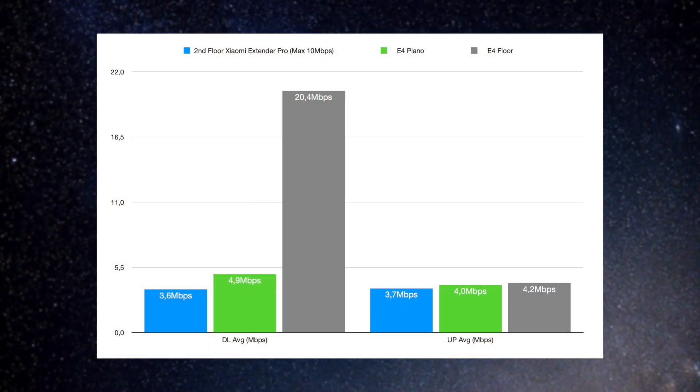Moving to the second floor, I've been using a Xiaomi Extender Pro. The problem is it can't connect to the first floor wi-fi, so it connects to the third floor wi-fi instead, which is limited to about 10 Mbps for some odd reason — probably a cabling issue. This isn't the most scientific testing, but I want to show a real improvement in my situation. The Xiaomi extender gave me a download speed of 3.6 Mbps and upload of 3.7 Mbps — the download is a far cry from my subscribed speed, and I hadn't even realized I'd been running at 3-4 Mbps this whole time.